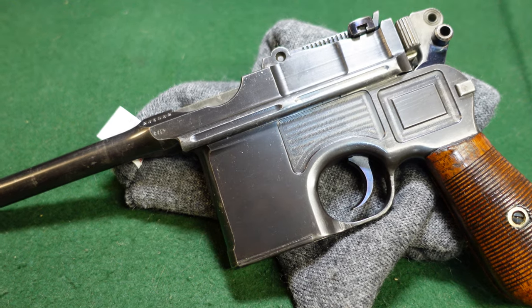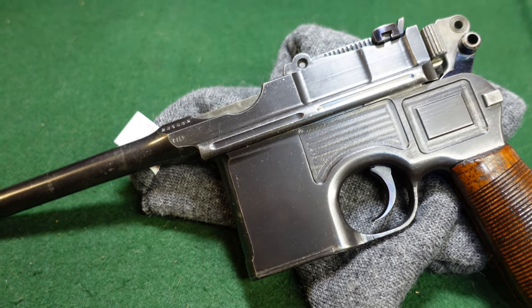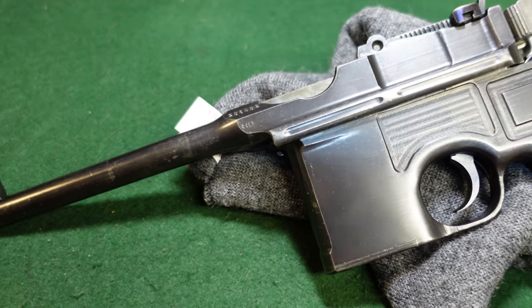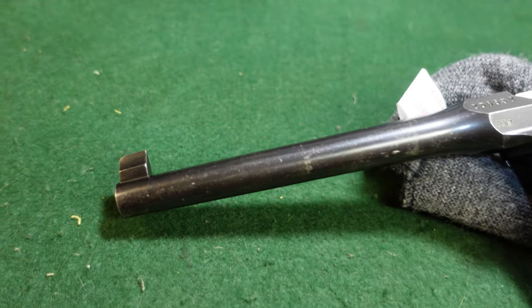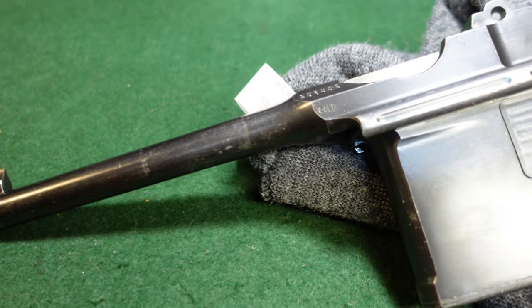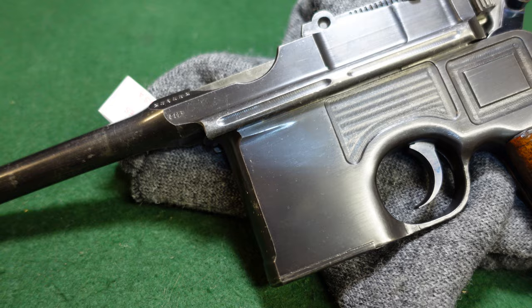This is a special order gun from probably about 1911, 1912 that started out life as a 9mm Parabellum gun. It was not re-barreled or re-chambered or anything like that. This is all factory work that you're looking at.